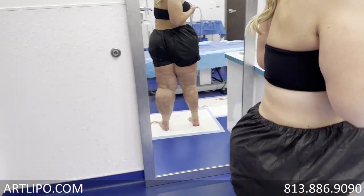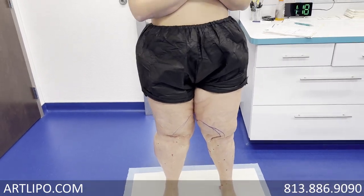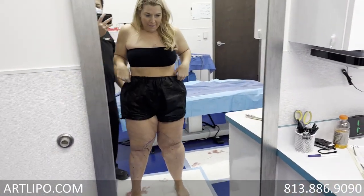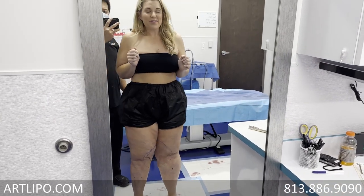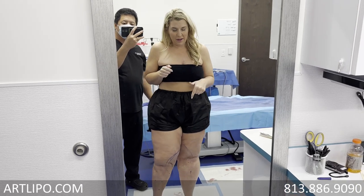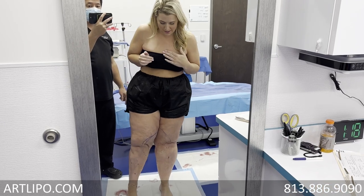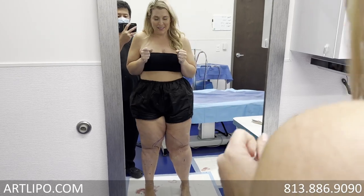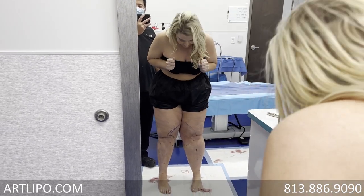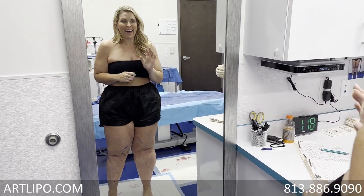People always get caught up in how it looks, but how does it feel? It feels light! Just move and tell me how it feels. It feels great — I already felt lighter on the table. A huge difference, like a hundred percent different. It bends easier, it's so light — that's all I can say. This other side still feels heavy though.